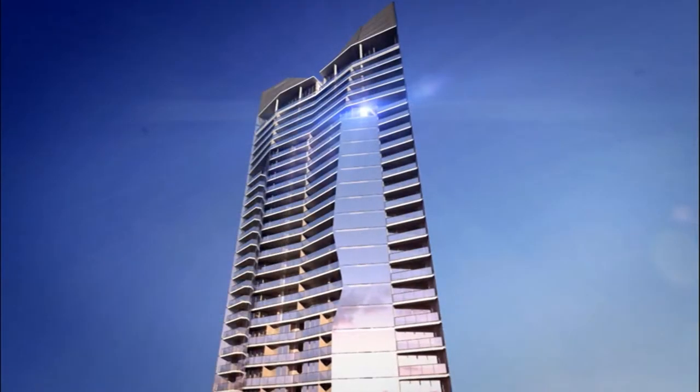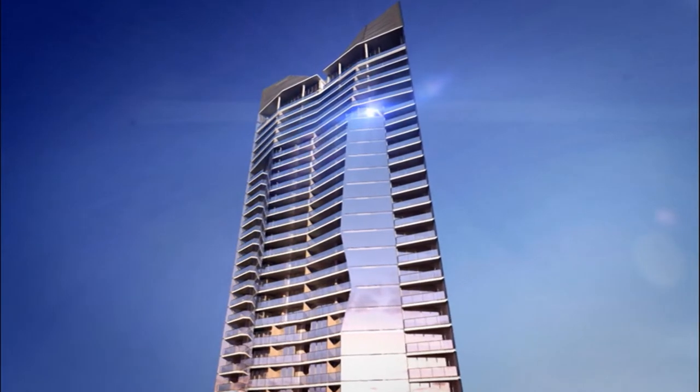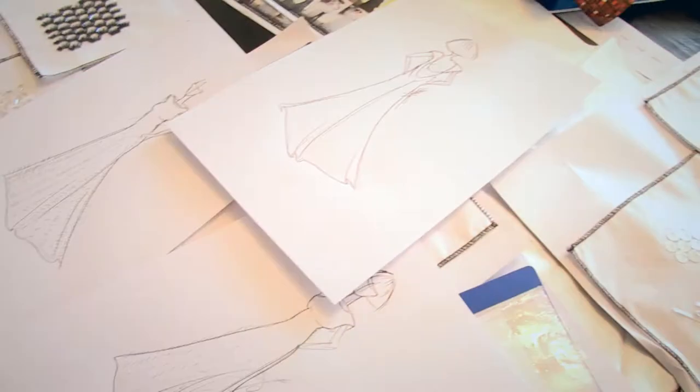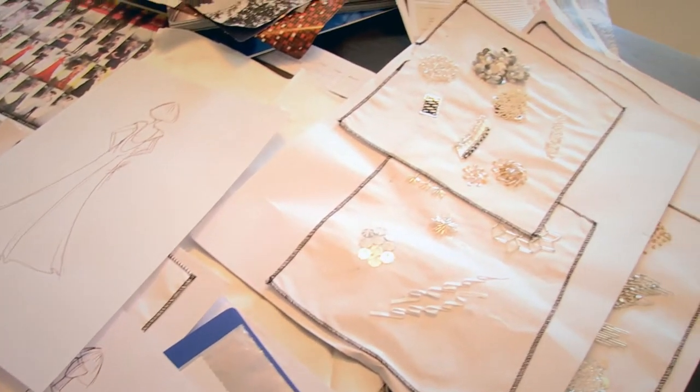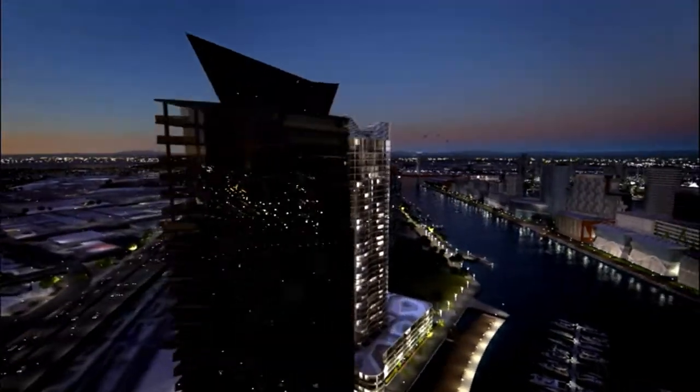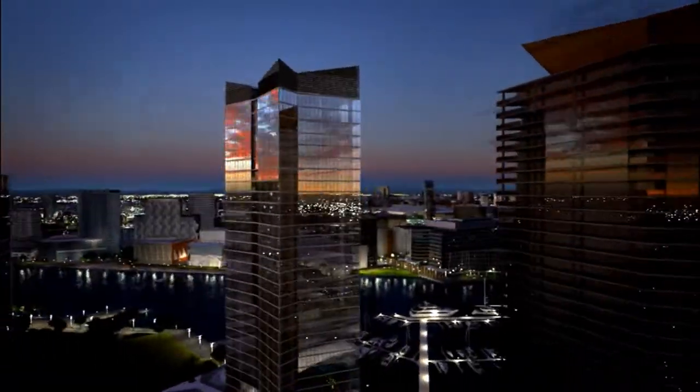I researched the story behind Array and also the architect's shape and colour. To me, it's like excitement. I'm not sure how many fashion designers in the world, not just in Australia, have this kind of opportunity.